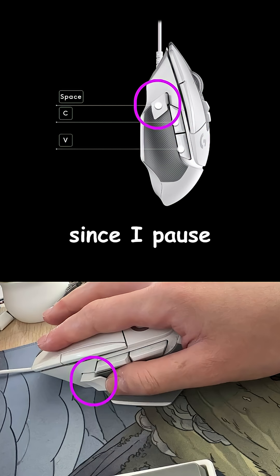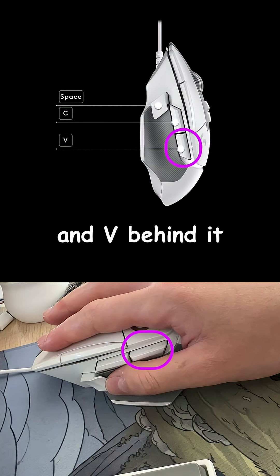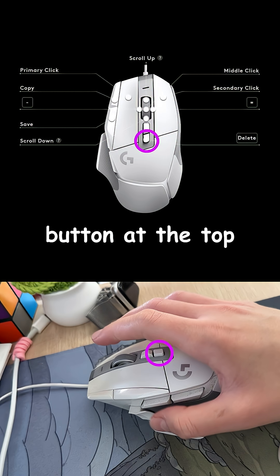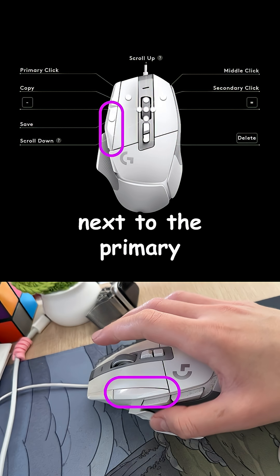Space is where my thumb rests since I pause and play frequently while editing, with C for cutting tracks right above it and V behind it to quickly swap in and out of the tool. I have the delete button at the top to prevent accidental deletes, and the save button next to the primary click button.